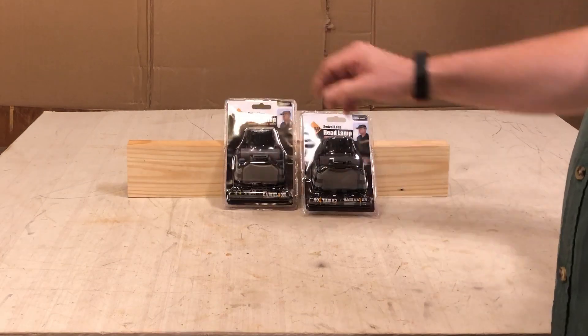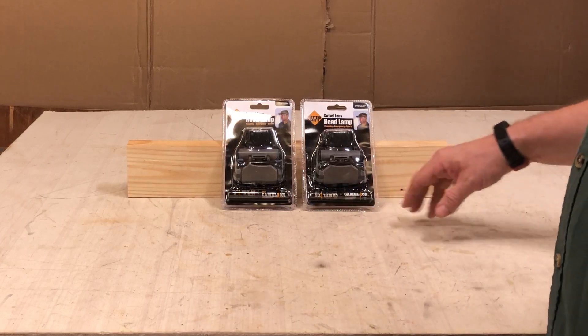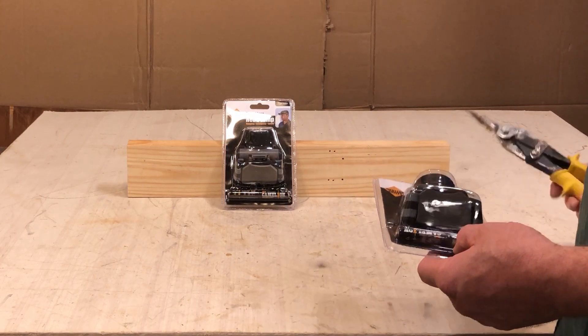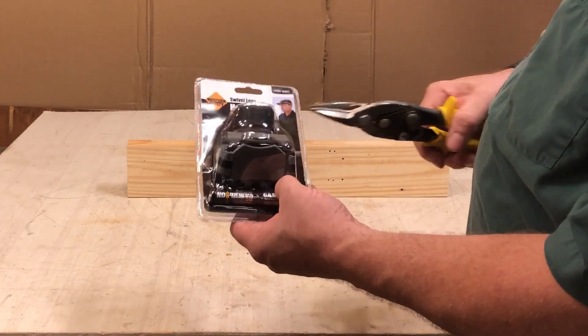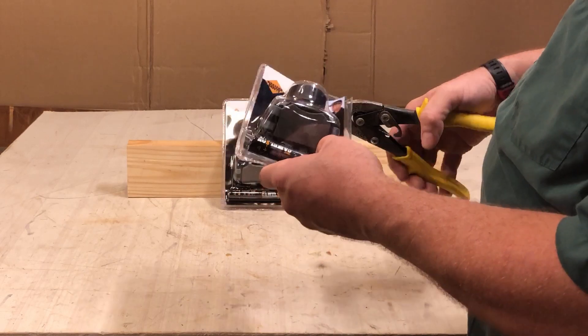Good morning. Went to Harbor Freight yesterday and while I was there I picked up two of these headlamps. These are free items. My son went with me — he wanted something so he got one too. They have three different models, and used to be a smaller one was their cheap model, but this is now their cheapest one and of course it's free.